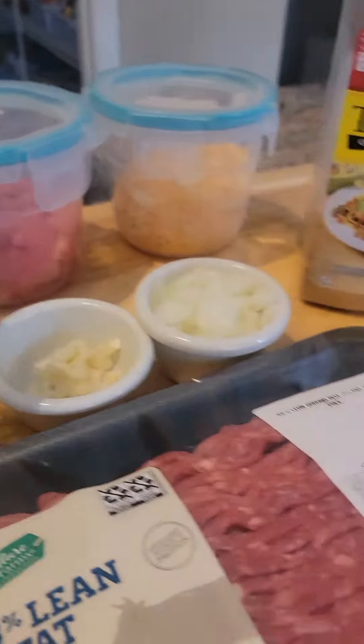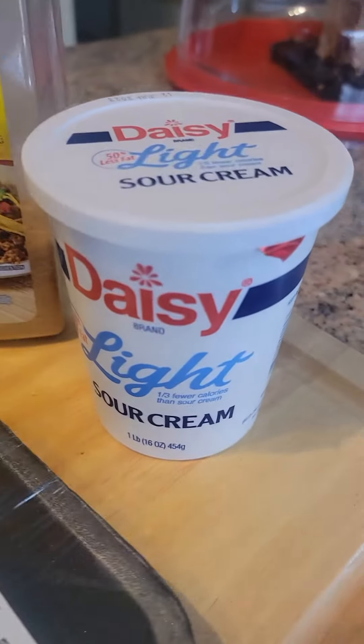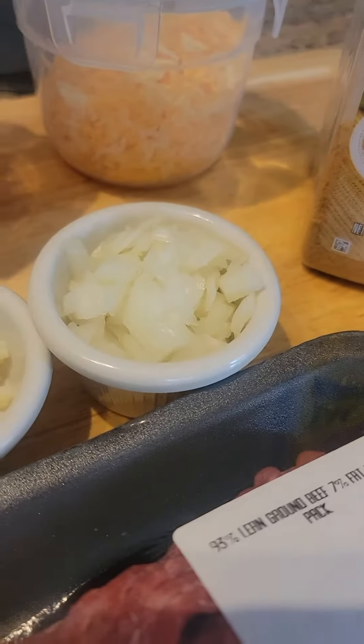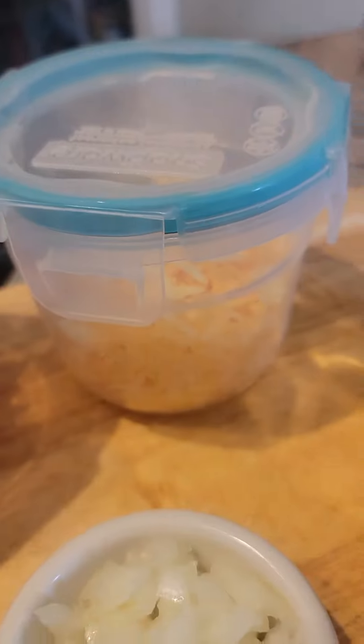So here are my ingredients. I have ground beef, sour cream, onion, garlic, taco mix, shredded cheese, tomatoes, and lettuce.